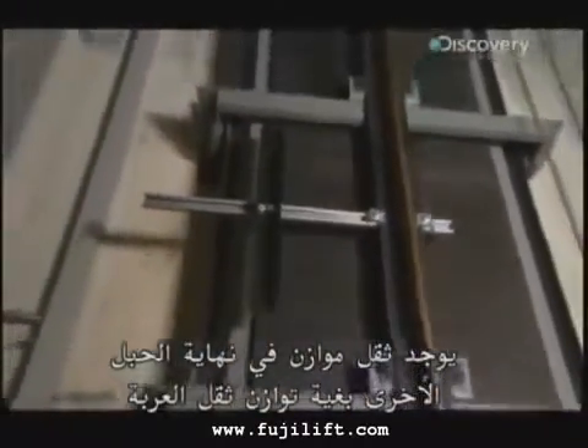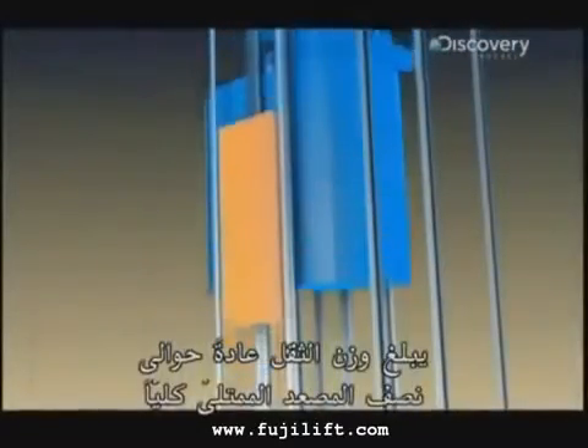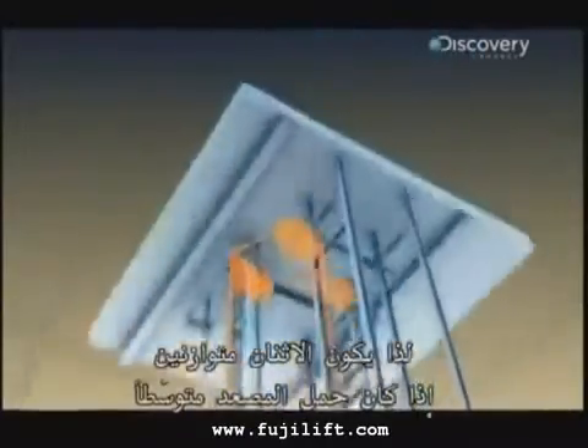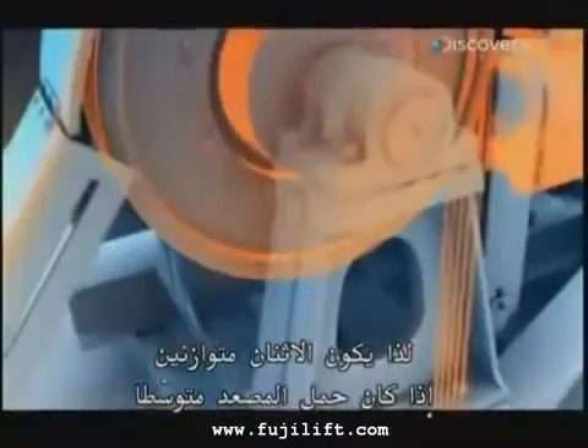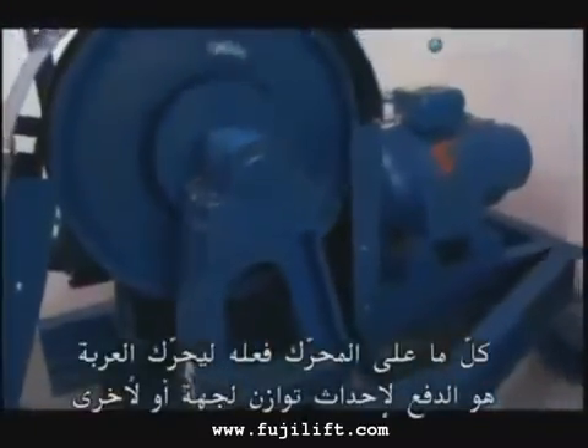A counterweight lives on the other end of the ropes to offset the weight of the car. It's usually about half the weight of a fully loaded passenger elevator. So on an average ride, the two are perfectly balanced. All the motor needs to do to move the car is provide a nudge to tip the balance one way or the other. This system saves energy, as well as wear and tear on moving parts.